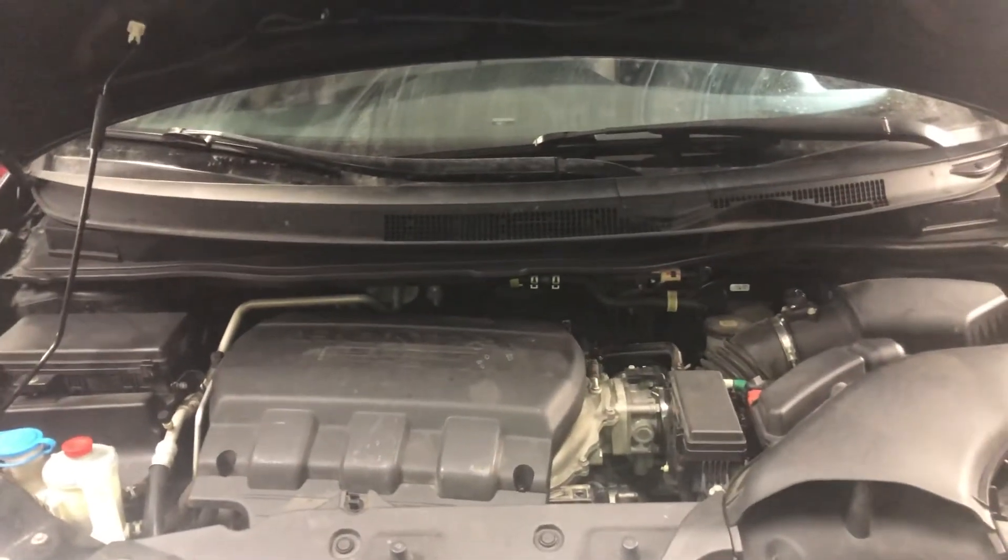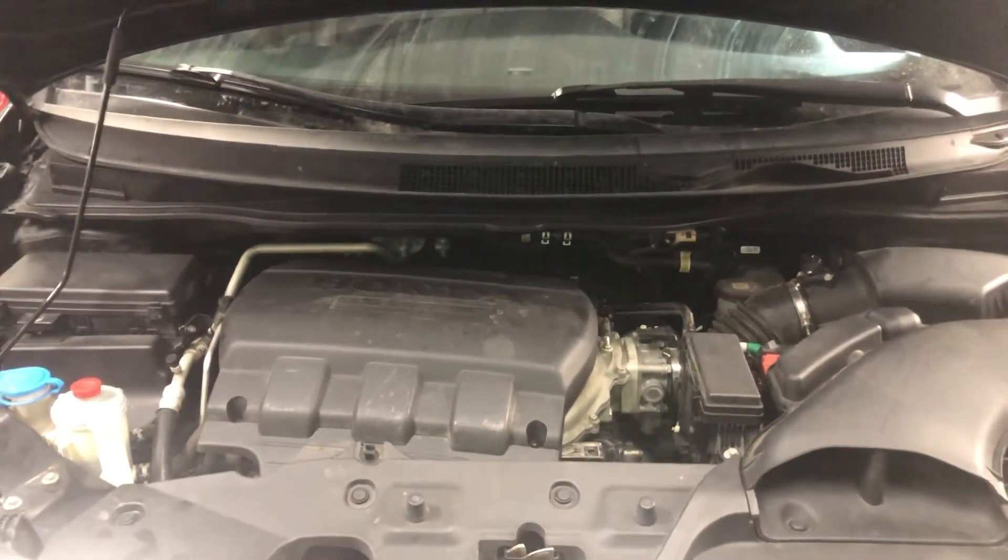And that's the coolant temperature sensor for this 2011 to 2017 Honda Odyssey. Thank you for watching.